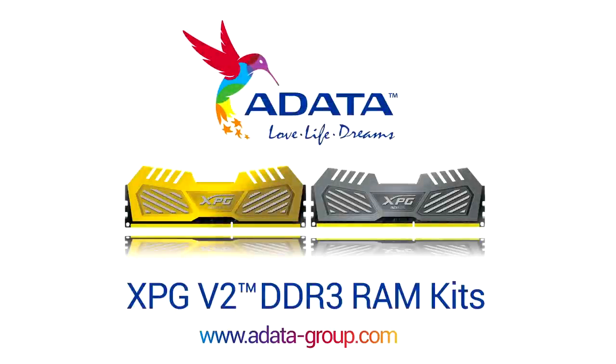ADATA XPG V2 Memory Kits are optimized for the latest Intel gaming platforms. Check the link in the video description for more details.